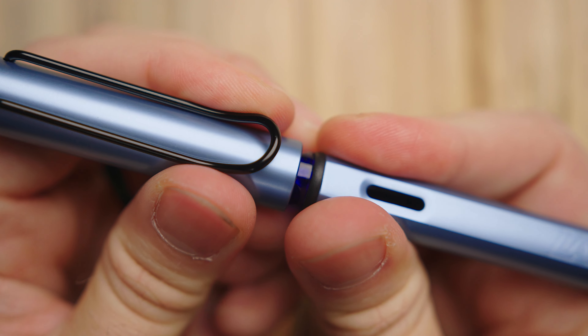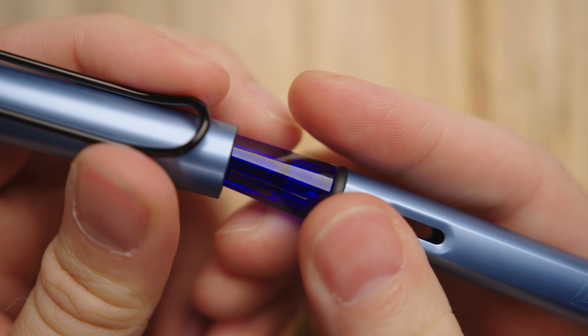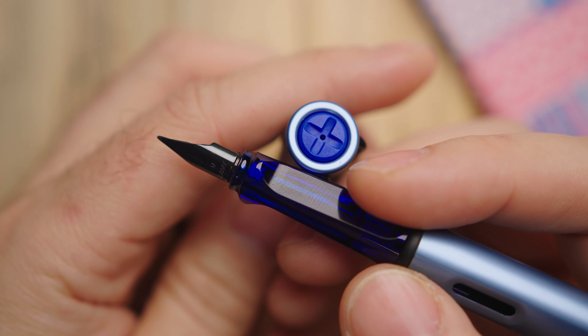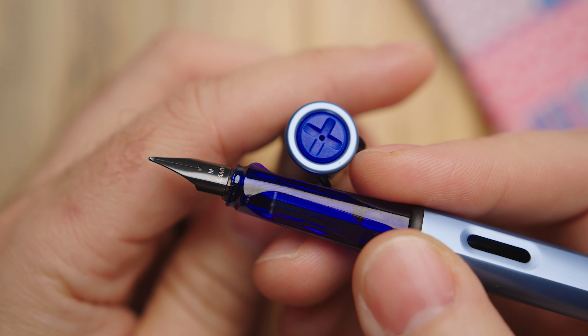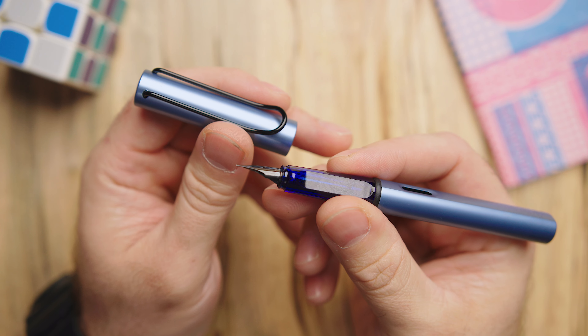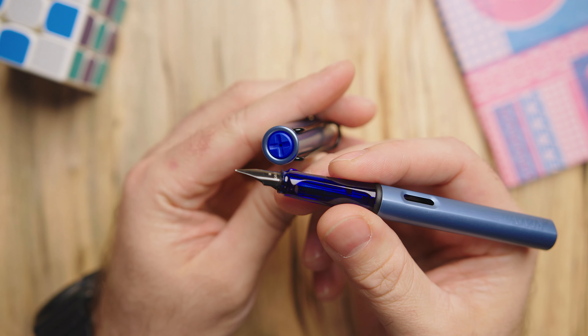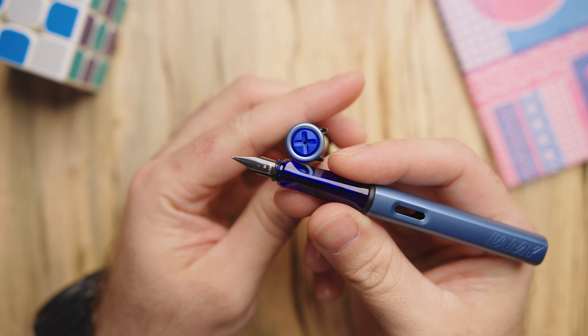On just about every AL-star up to this point, Lamy has put a translucent smoke grip on it, which would certainly fit this color. But they went a little bolder this time, much like they did with this year's Safaris. You get a translucent, deep royal blue with a shiny finish. This blue is a bit darker on the grip than the body finish color — it's closer to the finial color — and they went with a black nib, which looks really good, especially with the black clip and the black trim ring. Clearly they've stepped outside of their comfort zone here, and I'm curious to hear what you all think of this color combo.